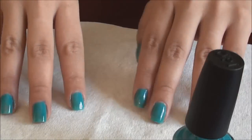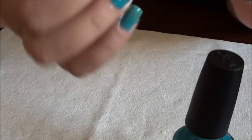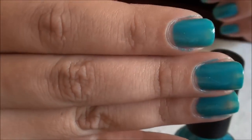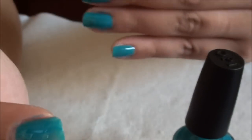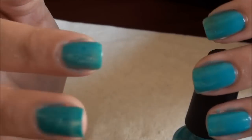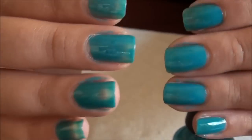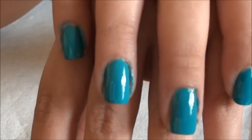I have the first coat on, and as you can see I was messy. I try not to flood my cuticles but it happens — that's why we're going to clean up. I'm going to go on to do probably a couple more coats to get this opaque, and then I'm going to show you how I clean them up.